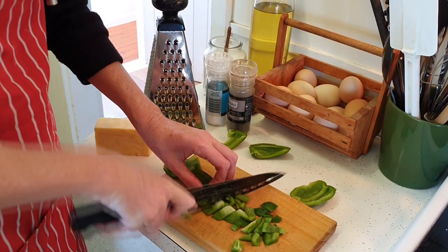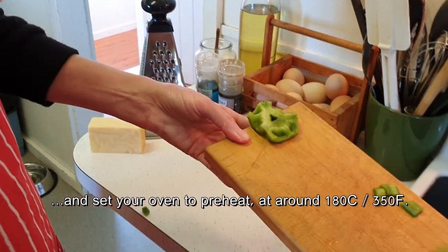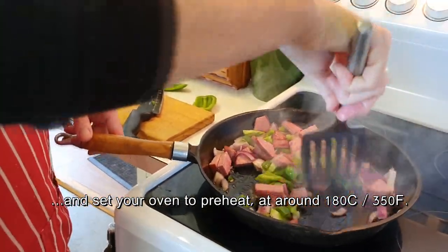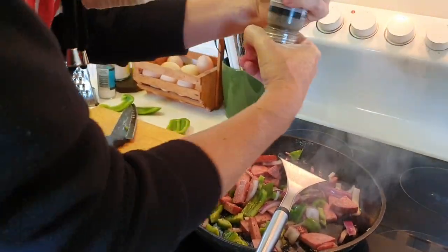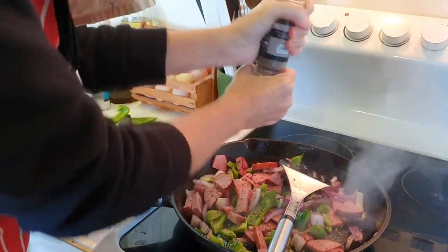While the onions and meat are frying, I'm just going to chop up this capsicum pepper. You don't want everything to be over-fried because it's going back in when the oven cooks the eggs, so let's just get a bit of a sauté on it. I'm not too worried about salt — the sausage is quite salty — so I'm not adding more salt, but I am adding a bit of pepper here.